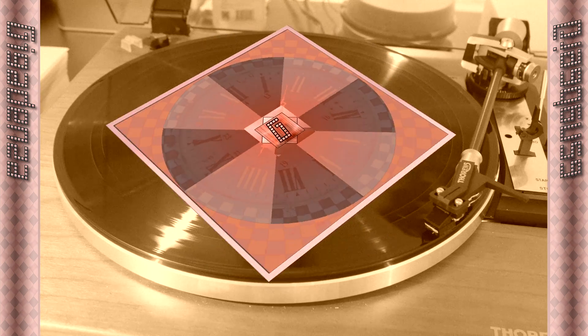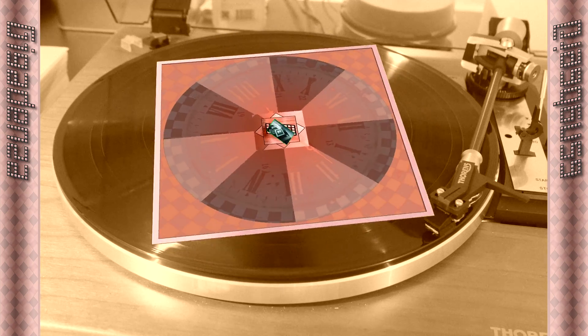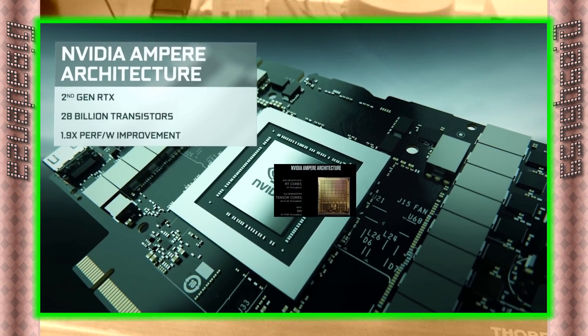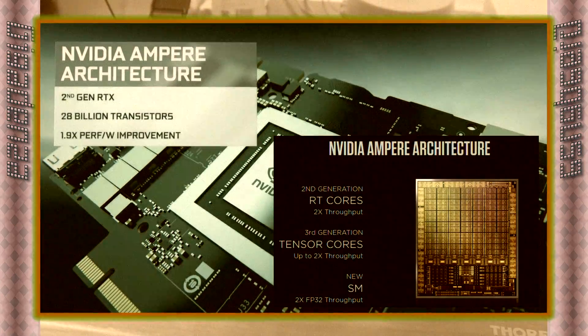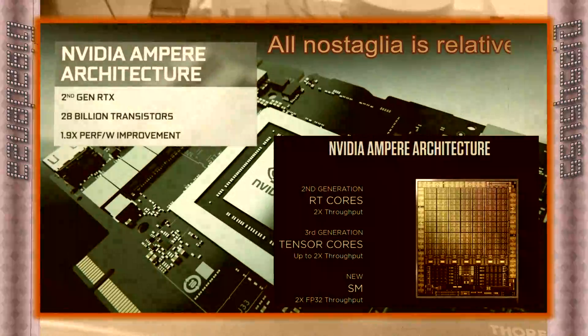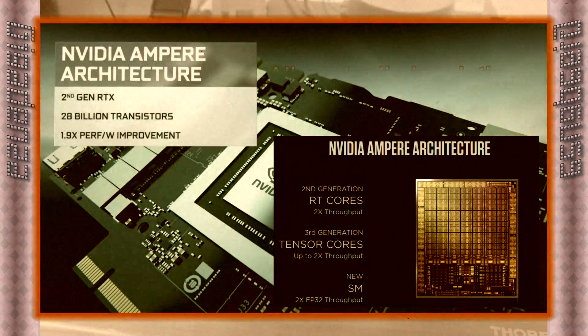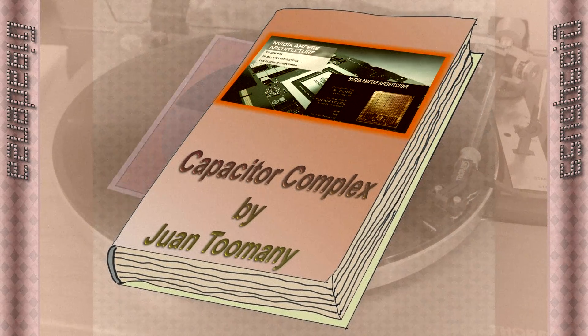Should you happen to be viewing this content in the immediate present, and NVIDIA's controversial Ampere architecture is still regarded as recreationally relevant, or have stumbled upon it while researching a retro build with the aim to preserve fond memories and embody a golden era when graphics cards were real graphics cards, here is a cautionary saga to consider prior to dispersing your hard-earned donations.